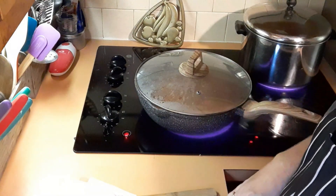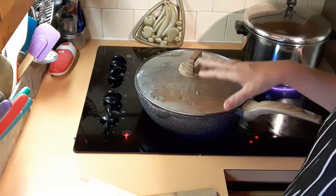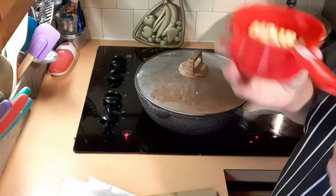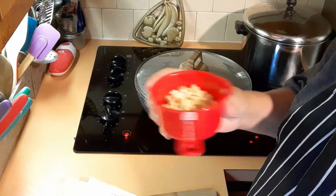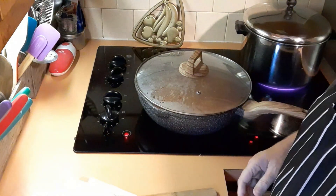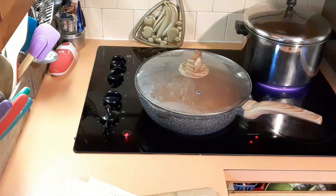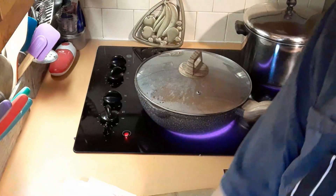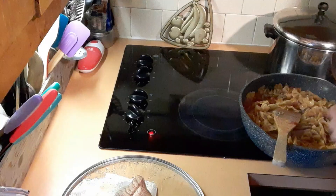Once it's done, reduce to low. I'm stirring in the corn — it's supposed to be a cup of frozen corn but I had about half a cup of my Thrive Life left, so I'm throwing that in. Then we'll add eight ounces of cubed Velveeta — I just happened to have a 16-ounce box in the fridge, so I cubed that up.